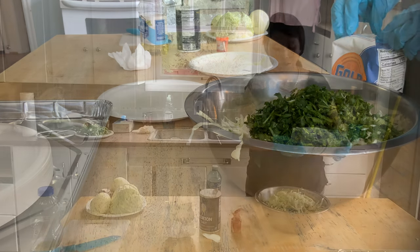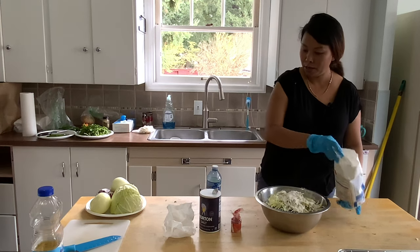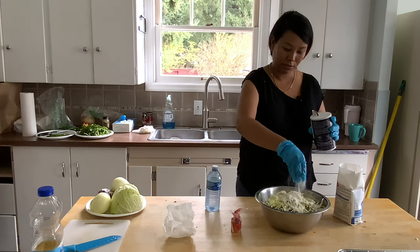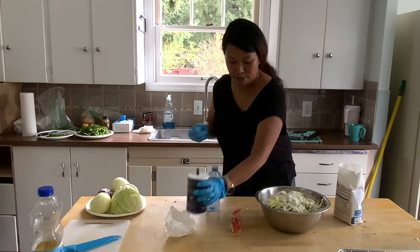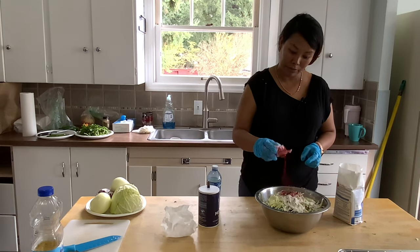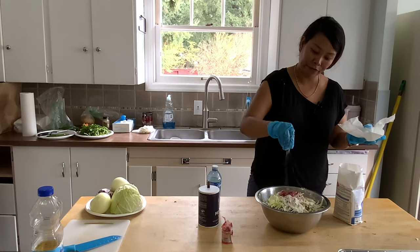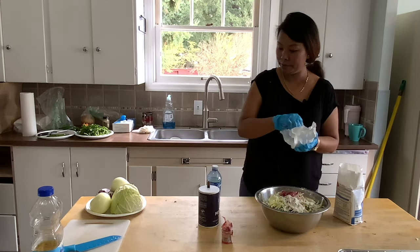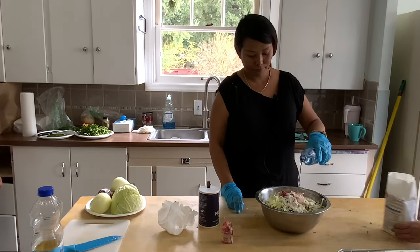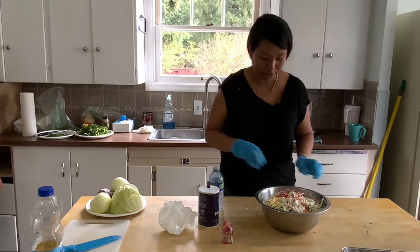And one cup of flour. Then half a teaspoon of salt. We need to make a batter — add water, and half a teaspoon of salt. Mix it well.